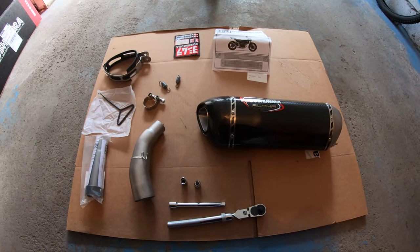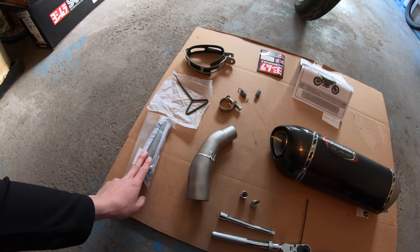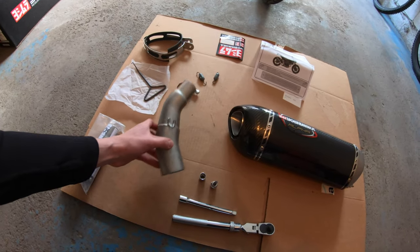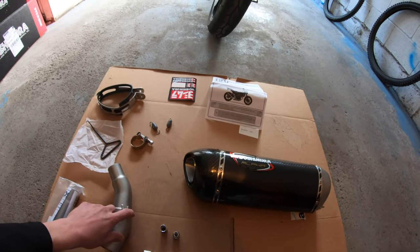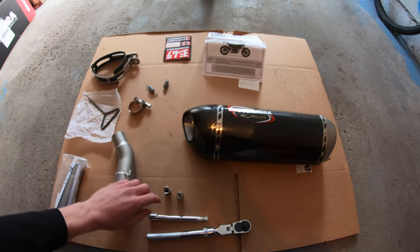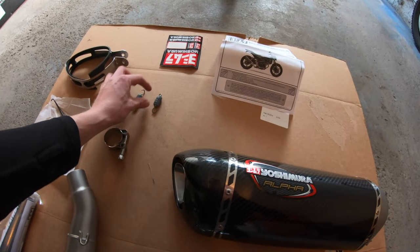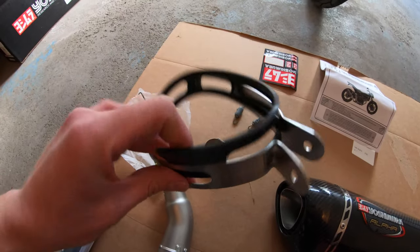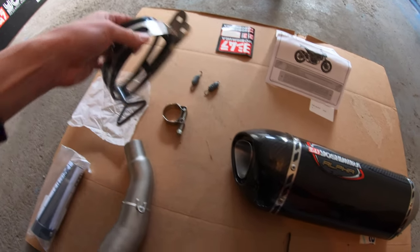Alright guys, so this is pretty much everything that comes in the kit besides my tools. You've got a silencer, which I'm not going to be using which is why I left it packed up. You've got your mid pipe or connector pipe which goes in the bottom there - I'm going to put that on after I take off the old exhaust so I can line it up and know it's going to fit properly. And we've got the new exhaust clamp, two springs, and the exhaust holder - I guess you can call it exhaust clamp or exhaust holder - this is what holds it to the side of the bike.